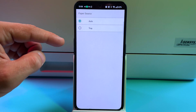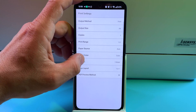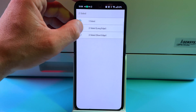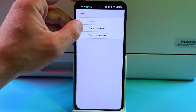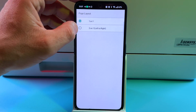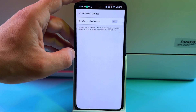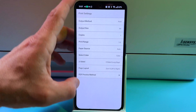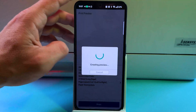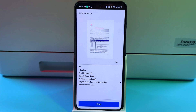Set the paper source — I recommend Auto, especially if you have correctly set up the paper in your printer. Select color or black and white mode. Select two-sided printing on long or short edge — by the way, this printer can print on both sides automatically. Set the page layout: one-on-one or two-on-one. You don't need the PDF preview method for normal printing. Go back, check the preview, and tap Print — your document will be printed.